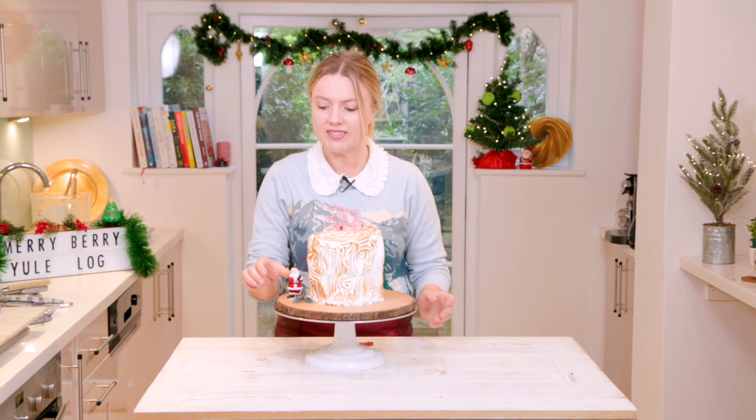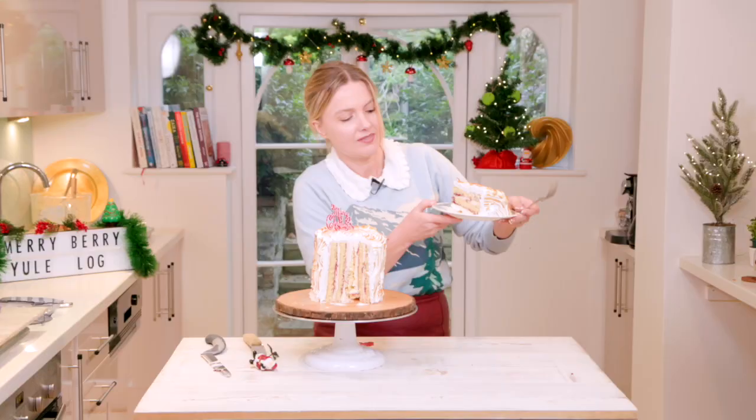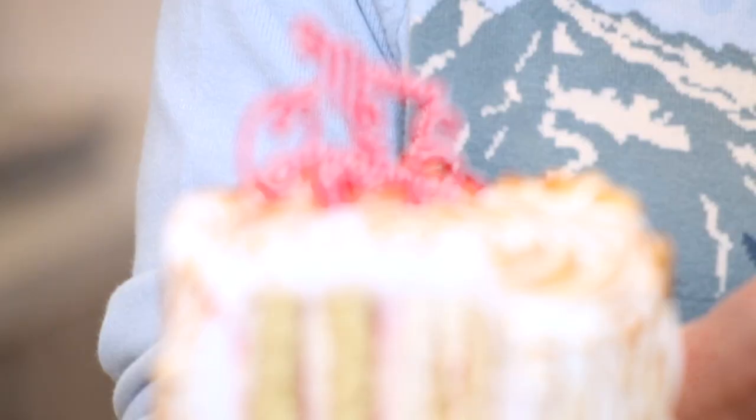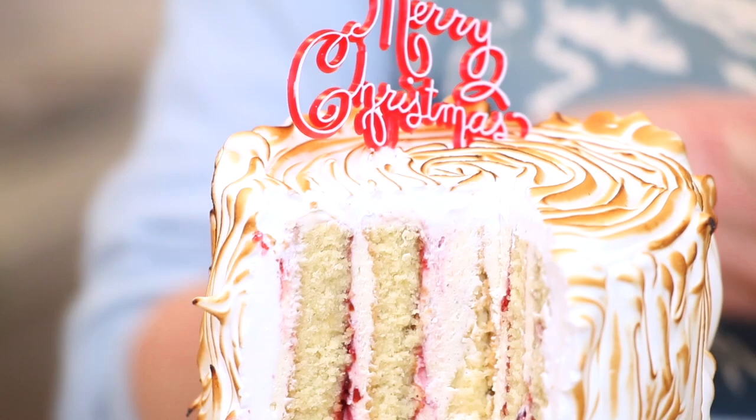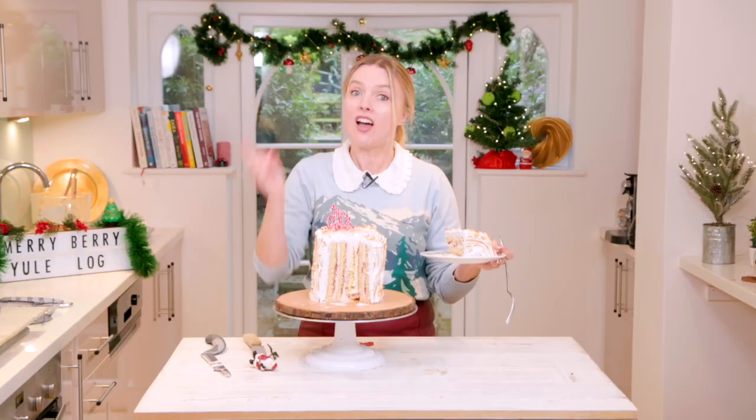Let's cut it open and see how it looks inside. This is the most delicious Christmas cake ever — it just tastes of Christmas. I hope you make one too. Everything you need to make it is just down there. Please like and subscribe, and if you do make one, make sure you tag me in the pictures. I'm just going to finish this cake. See you later.